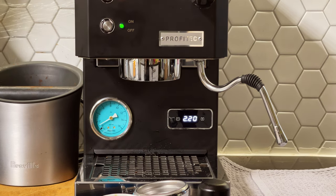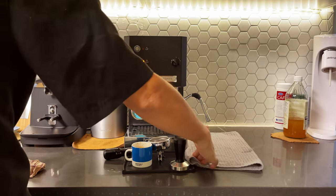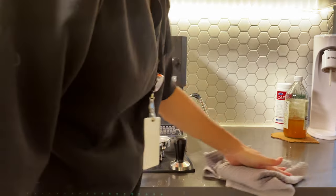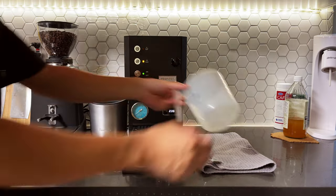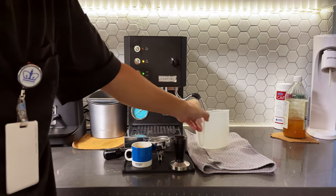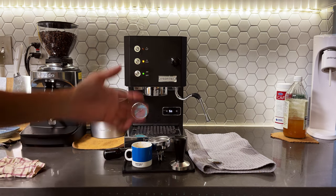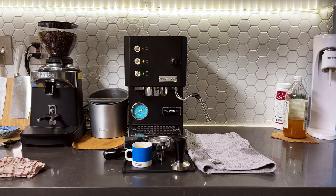I just turned on the steamer. We're gonna flush it a little — you'll probably want a little cup at the bottom when you try to flush because it dumps out quite a lot of water. According to Profitec, you flush it twice, letting the water run for about 5 seconds each time with a 10-second interval in between. That's the proper flush — it leaves a little space for the top of the boiler to generate more steam.